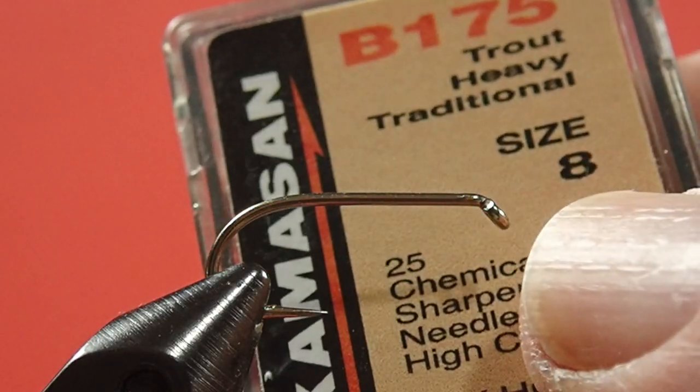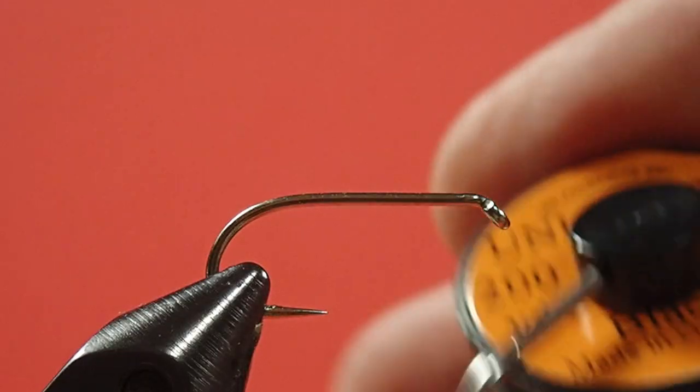So let's get tying and look at the materials. We're going to use a size 8 traditional wet fly hook, but you can tie this on smaller as well. Today we're going to be using my Uni 6-Alt Black for thread.